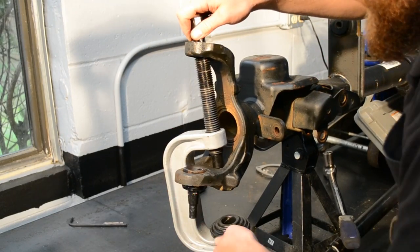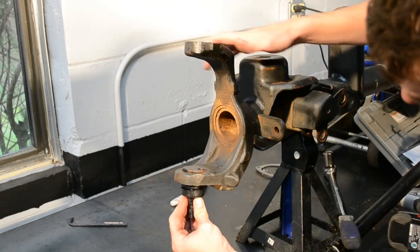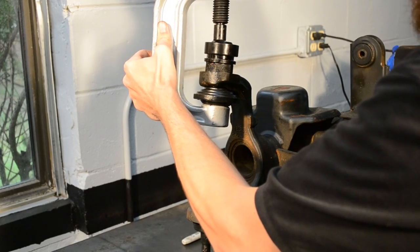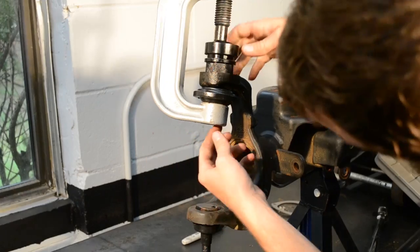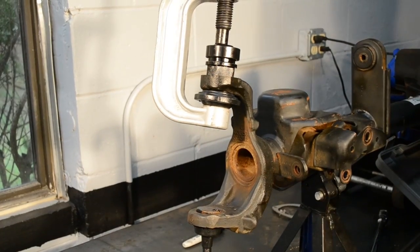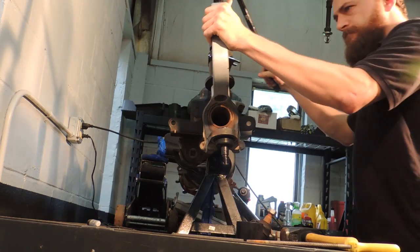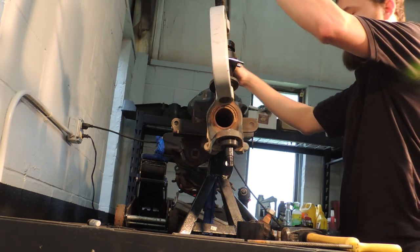Do not press on the stud of the ball joint as it will damage it and shorten its life. The upper ball joint can now be installed from the top. The bottom surface of the inner C where the upper ball joint presses is not flat, so the use of spacers on the outside edge of the inner C is suggested. Repositioning the spacer a few times may be required to prevent the ball joint from contacting the spacer. Once the upper lip of the ball joint is contacting the top of the inner C, it is completely installed.